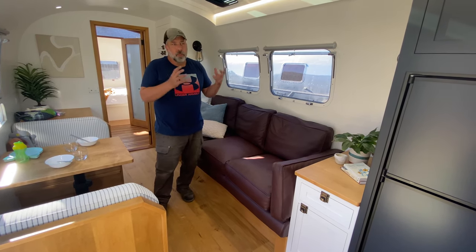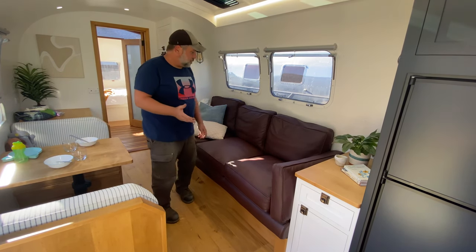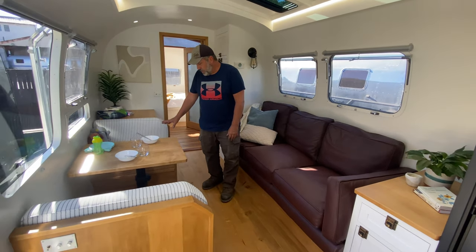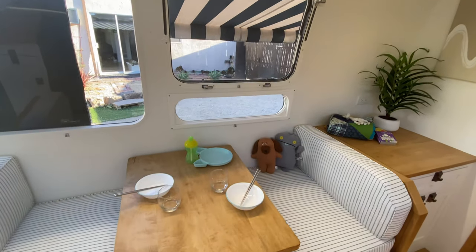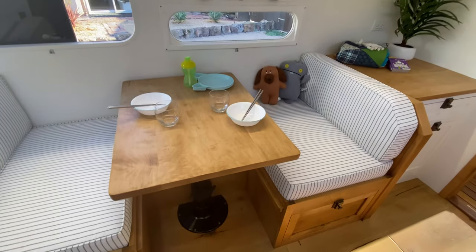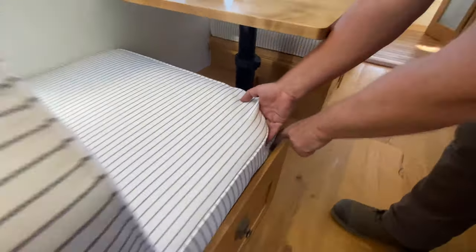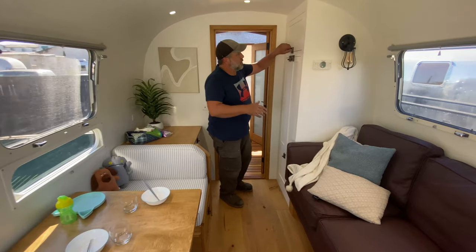This dinette is a little bit different — the table drops, the cushions go into a recessed space, and we have an area where a crib rail drops in across here. This converts the dinette into a crib, which is a really unique family-friendly feature.